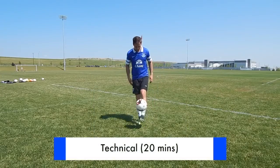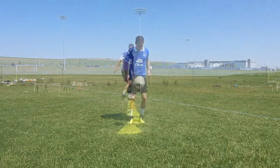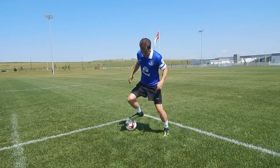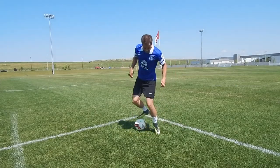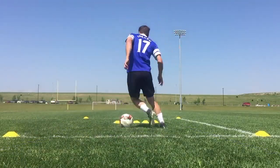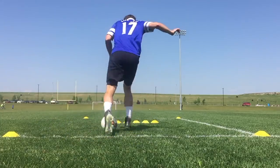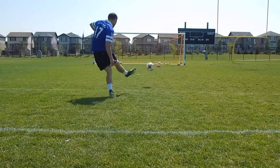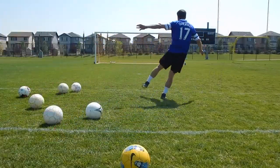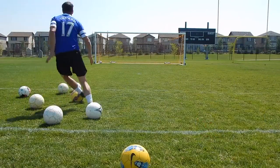Next you want to move into technical training. This should be the biggest component of your individual practice. Obviously you want to improve your fitness, but you want to develop football-specific, soccer-specific skills, and for that you need the ball at your feet. There are many different disciplines you can practice: fast footwork, dribbling, 1v1 skills, changes of direction with the ball, and obviously shooting and finishing. It's difficult to practice passing and first touch by yourself at the field, but I'll make a video in the future to show you how to do that with a wall or even at home.